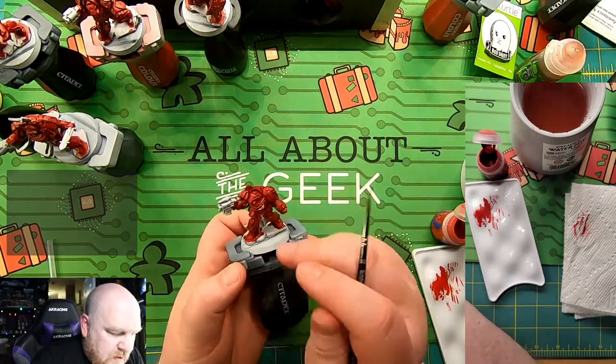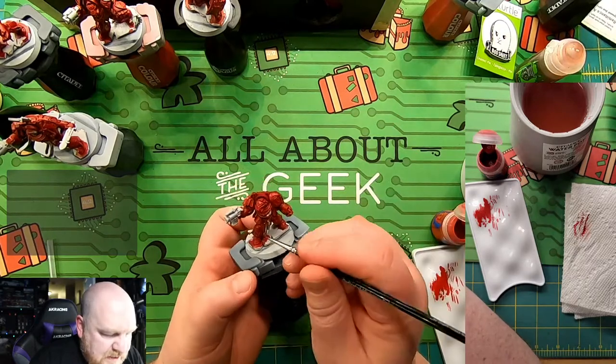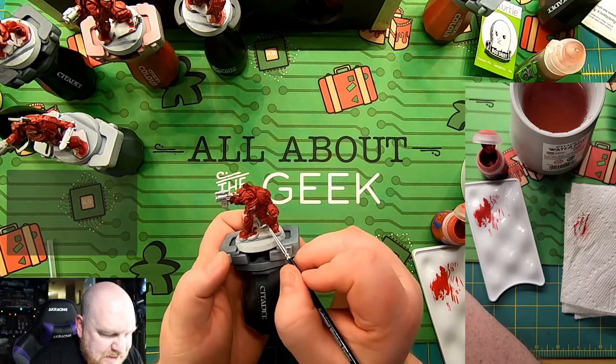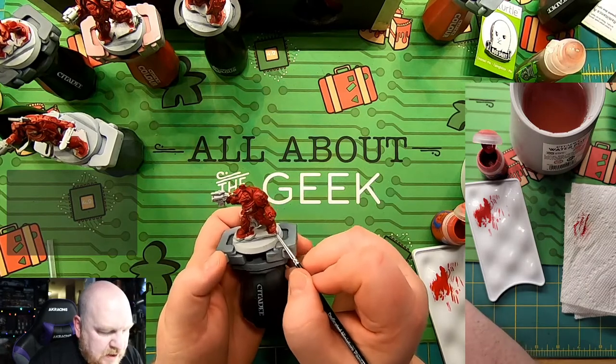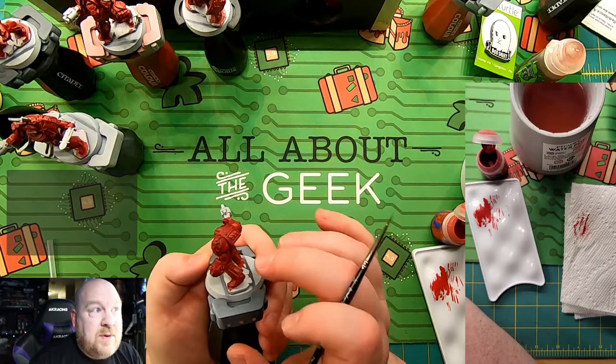Working our way around: we've covered this plate, this leg, the helmet, and the gorget. Now we're going to move on to this leg down here. We're going to leave the back separate for example purposes to go up on the Facebook page, and I'll put a link to that in the video description later.